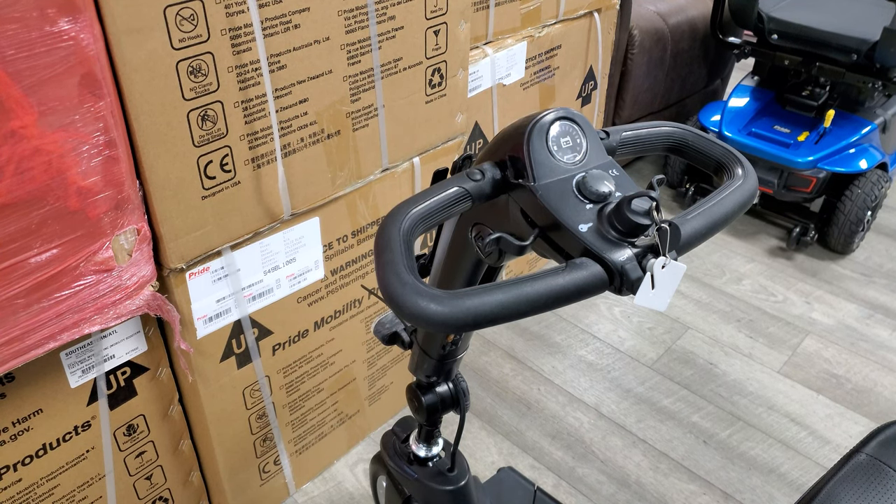Hi everyone, I'm Drew with Mobility Direct, and today I'm going to be showing you how to replace the horn on your mobility scooter — or you can call it a buzzer.